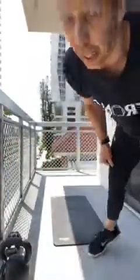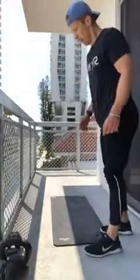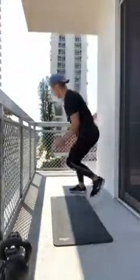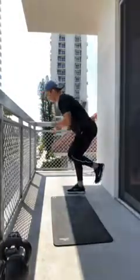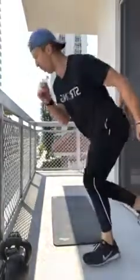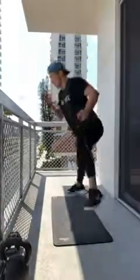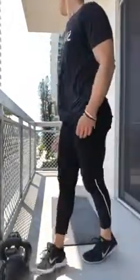Skater jumps — stay with me: jumping off the right, landing on the left. Ten total: right to left, left to right, back and forth. You should feel that in the glutes if you're jumping forcefully off that leg. That was round one of three. You can thank Dennis for the number of sets — he wanted this to go long.